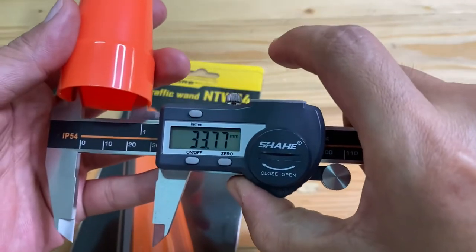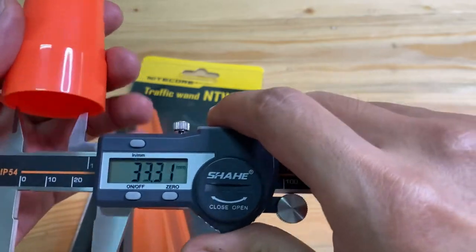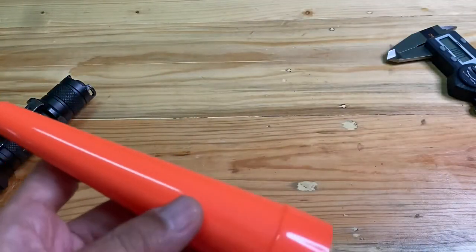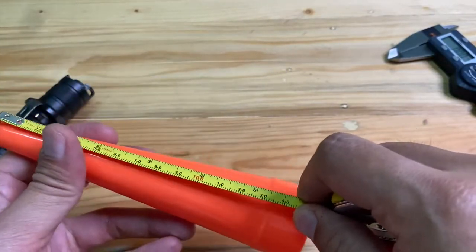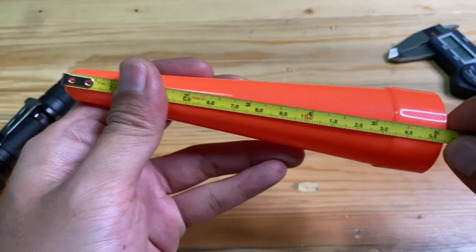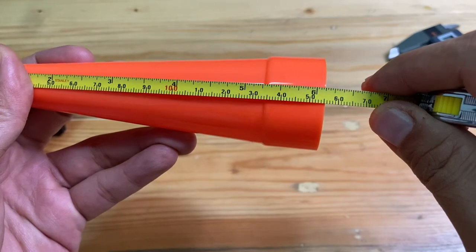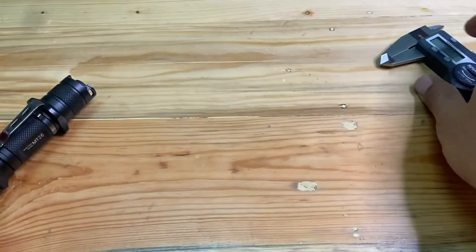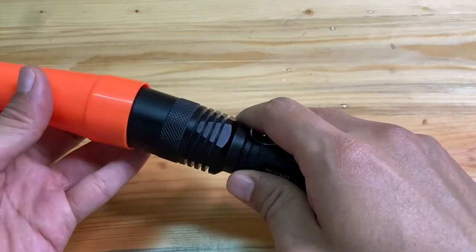The size is confirmed at around 3.4 centimeters. Now we are going to measure the length of the Traffic One, which is around 15.5 centimeters.